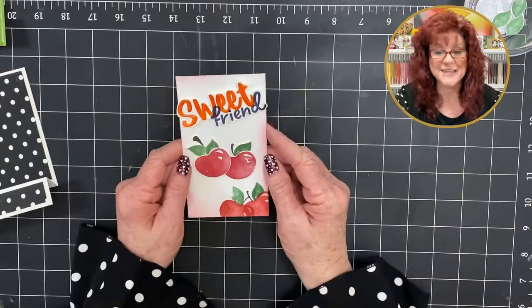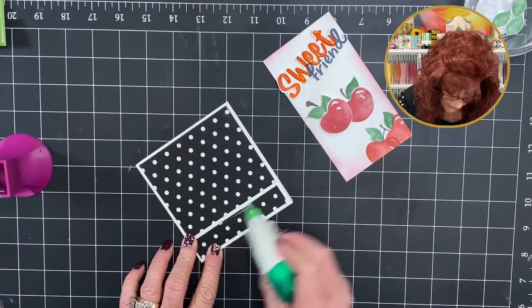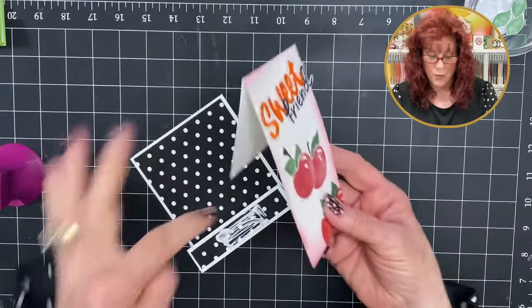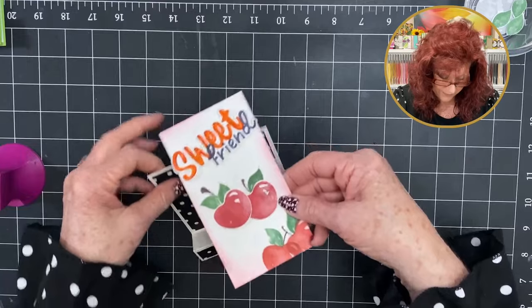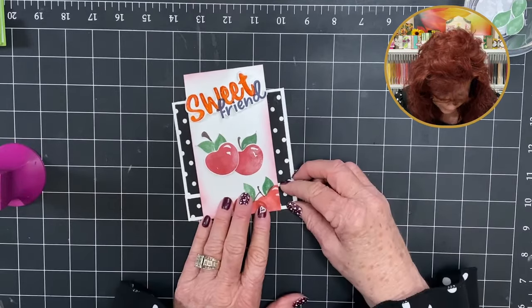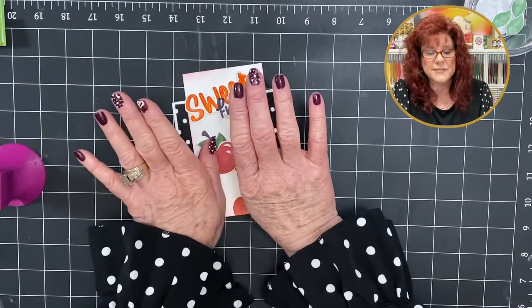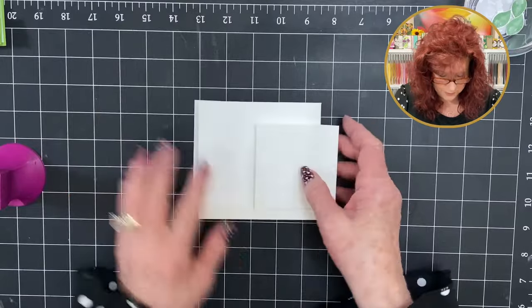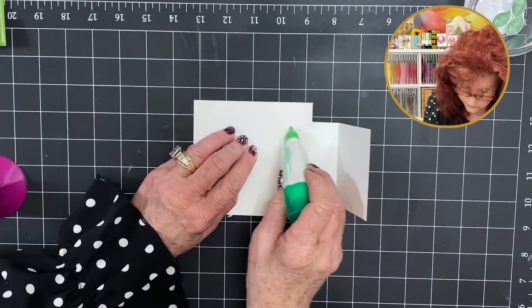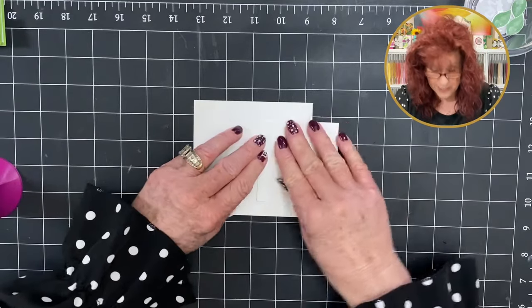We want to add our leaves and stem. Take a post-it note as a mat so that you can stamp over it. Get our leaves right here — just go in just a little bit. I'm going to do just a little bit over here. It put it right behind the cherry. Bring in early espresso just to do the stem. Now we are ready to add this to the front of our card — center the glue, put it right in the center. We have our little flap to the back, adding this to the front, lining it up, making sure the same distance is on both sides. Flip it over and add glue, then hold it.